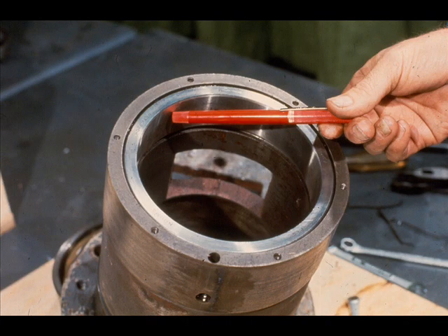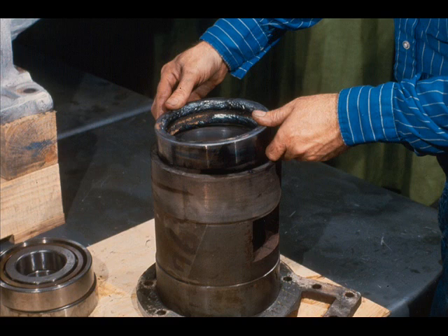After the cap screws are removed, the inner bearing retainer may be lifted off the end of the cartridge like this. Now that the retainer has been removed, you have a clear view of the outer race of the radial bearing in the cartridge. We are going to use this race to demonstrate a solution to a very common problem often encountered in the removal of bearings.